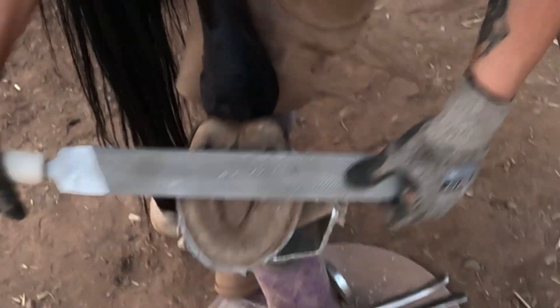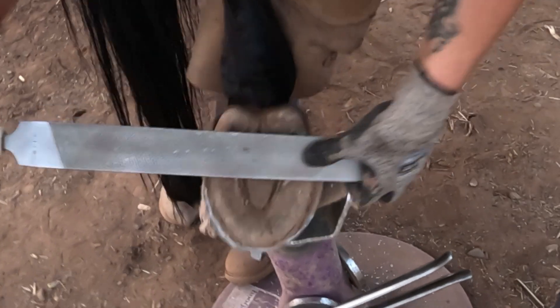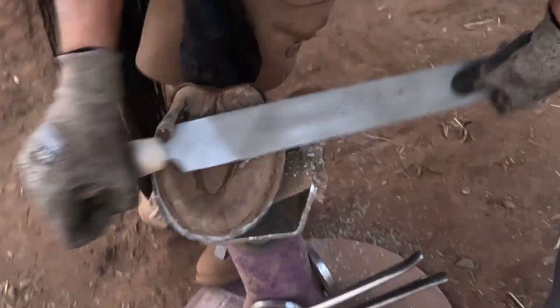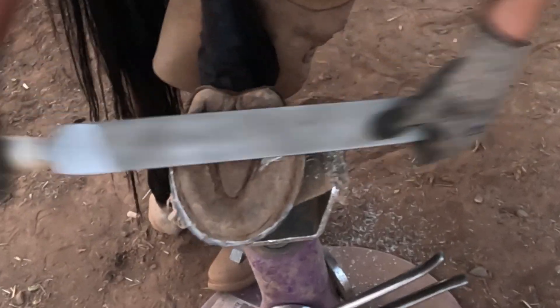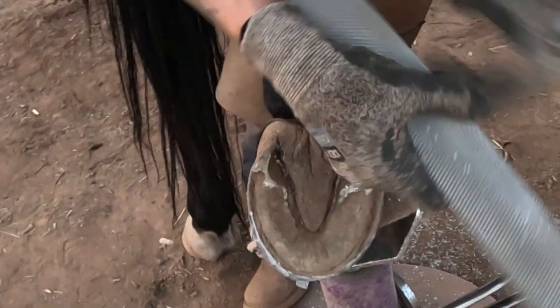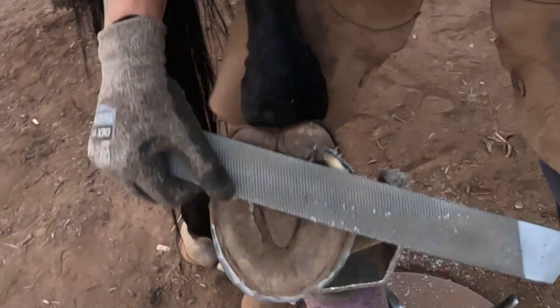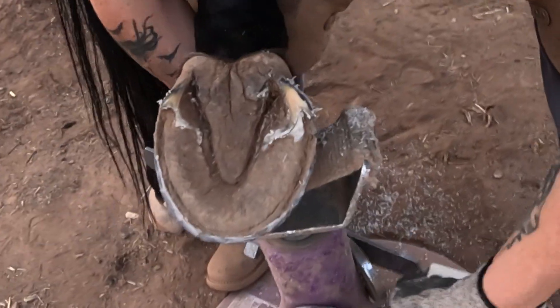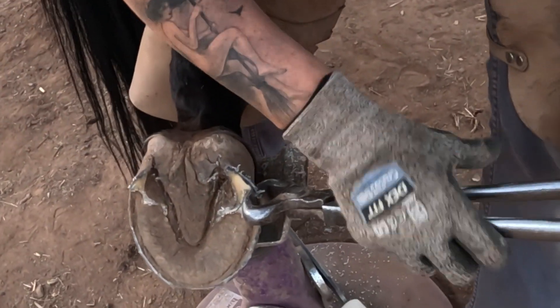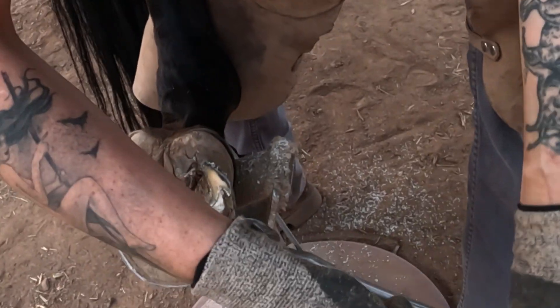This heel, I'm actually just going to bring down with my rasp. I don't want to make an uneven cut. Get this little bit of flare.